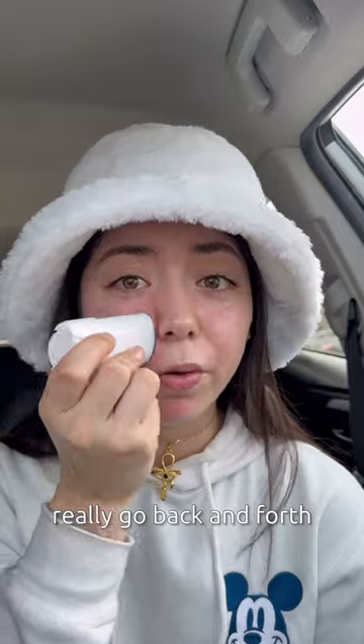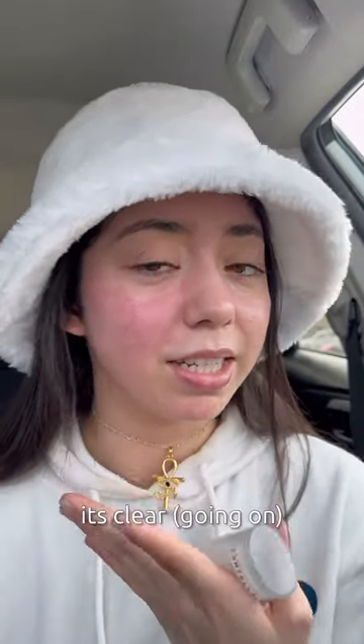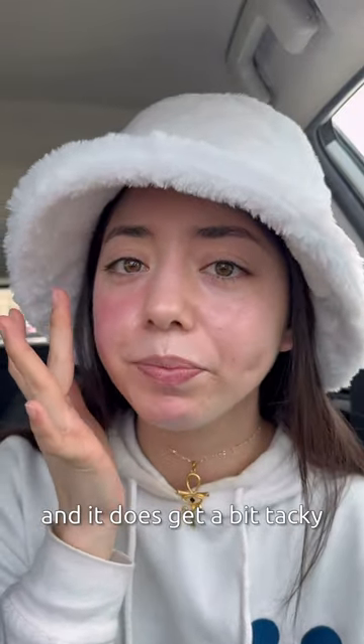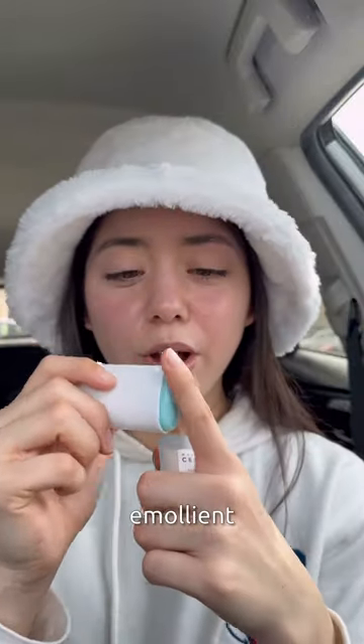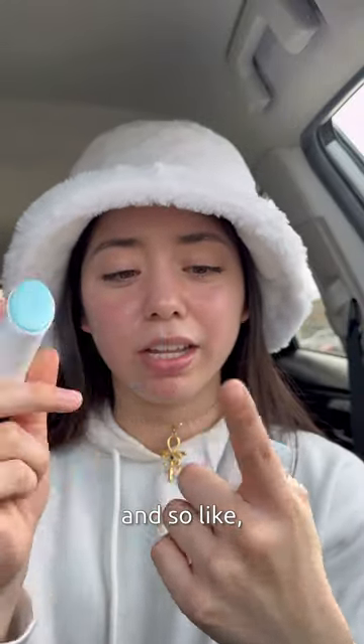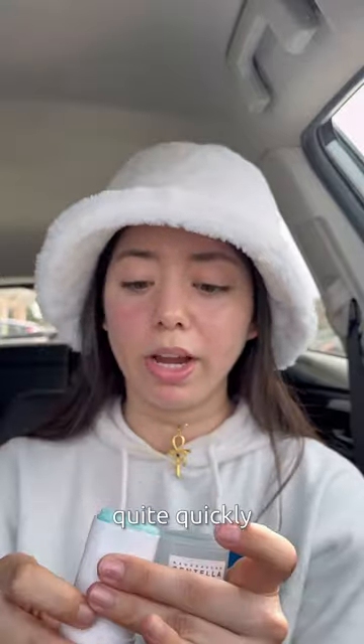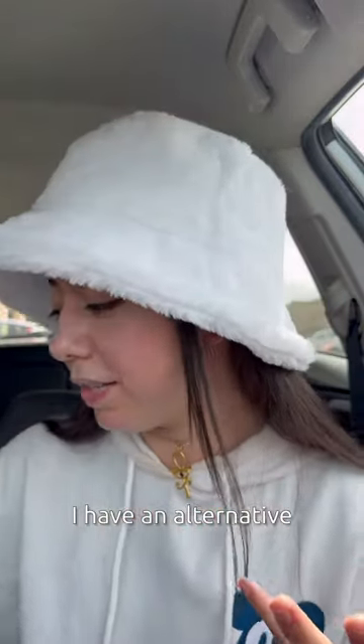As you can see, it's clear — even though it looks blue, it goes on clear. It does get a bit tacky because it's so emollient and slippery; you can see it just glides right on the finger, so you're not really getting a lot of product as you go through it. You burn through these quite quickly. I have an alternative to this.